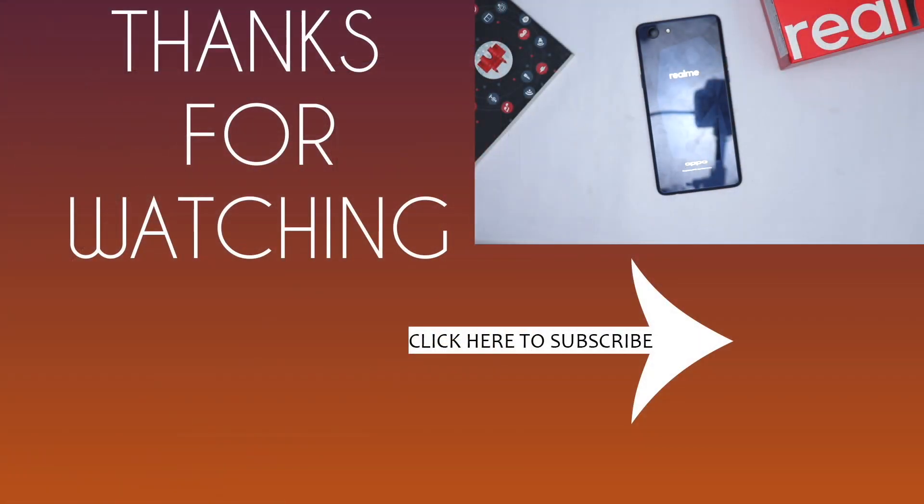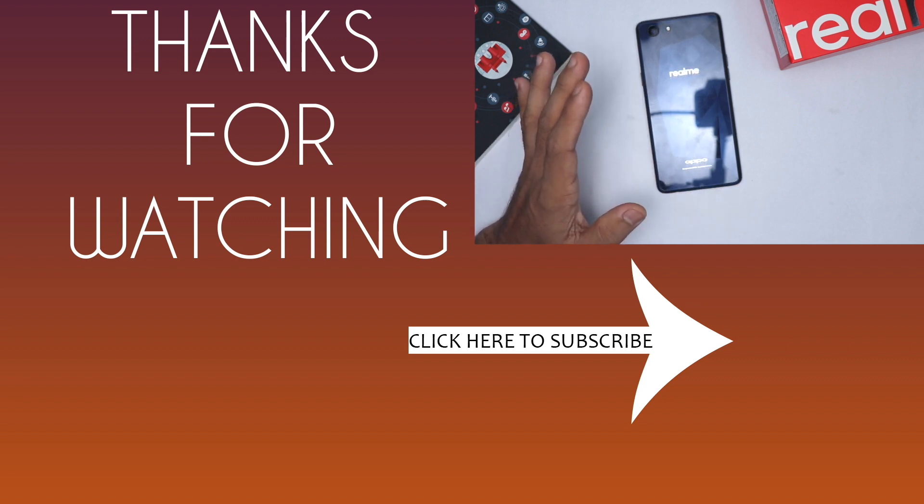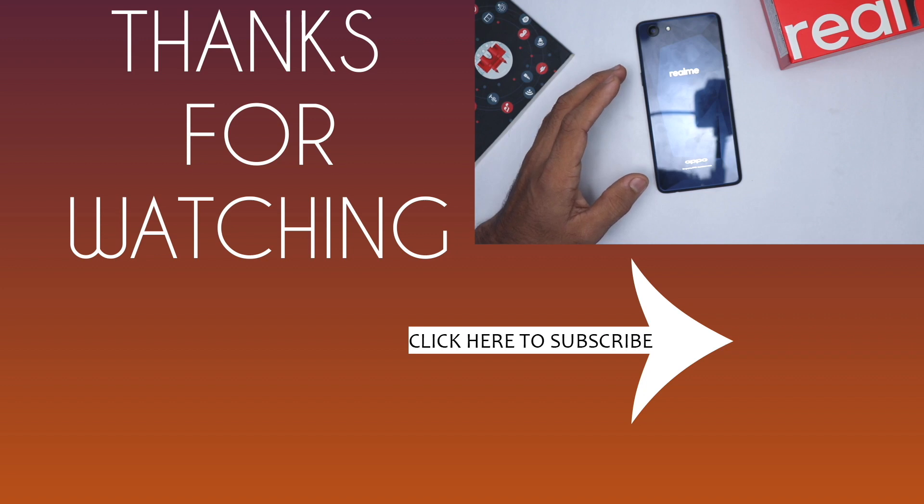If you want to purchase this smartphone, I will leave a link in the description box below. I hope you liked this video — if you did, don't forget to hit that like button. I've already posted a charging test and other videos on this phone, links are in the description. Thank you so much for watching, bye bye.